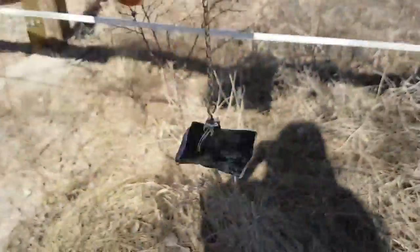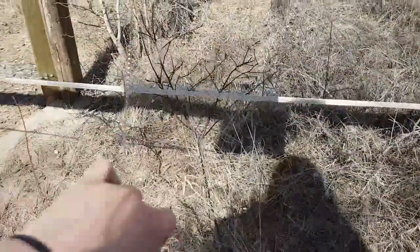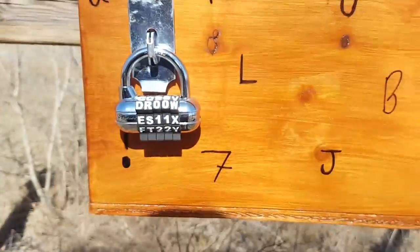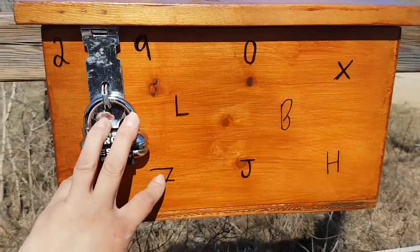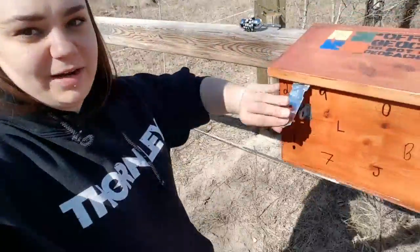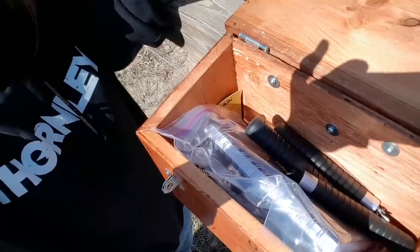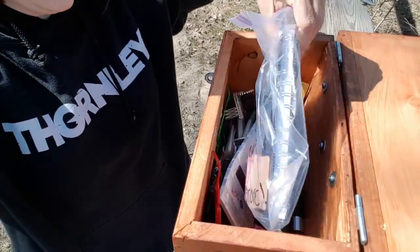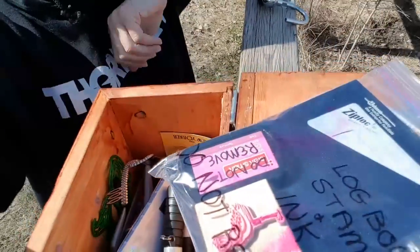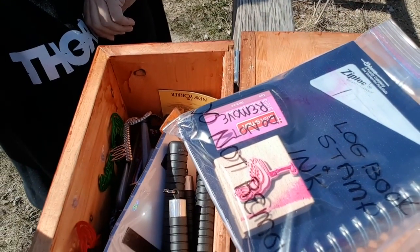You use the magnet hanging from the bottom to find the code in order to unlock the lock. Inside when you open it up, this is a letterbox, so it has the stamp and the log book.